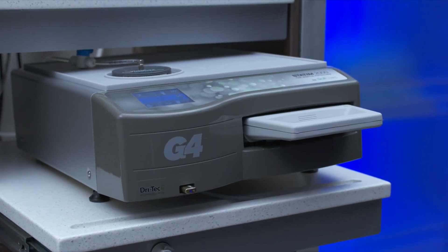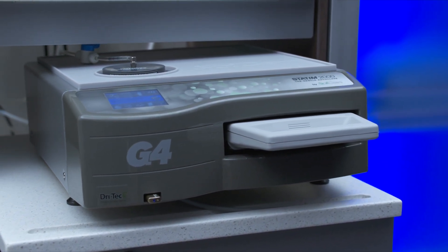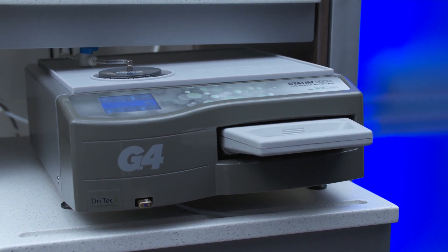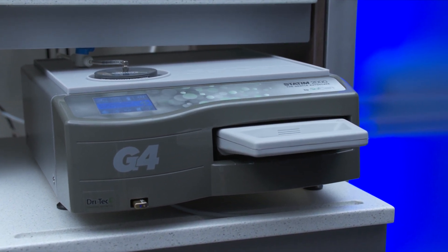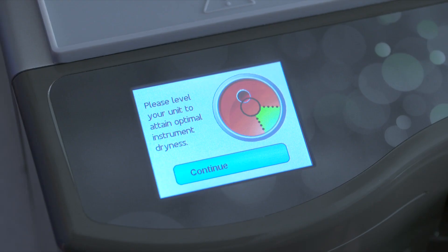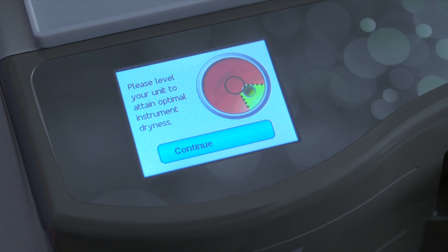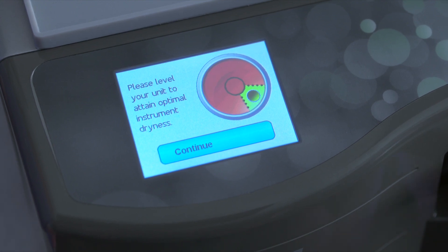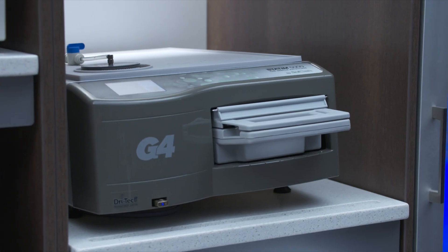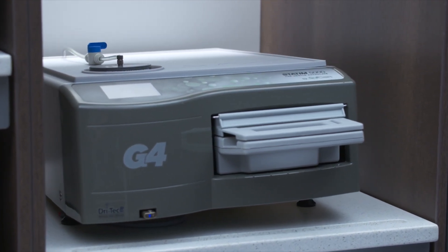When placing your unit on a countertop, ensure it is stable and that all 4 feet are securely in contact with the counter surface to prevent the unit from moving freely. Power on the unit using the switch found at the back left of the unit. After powering on, the STATUM digital bubble level will appear. Please adjust the leveling leg so that the bubble level is in the 4 o'clock quadrant. The diagram will turn from red to green to confirm that the STATUM is properly leveled.